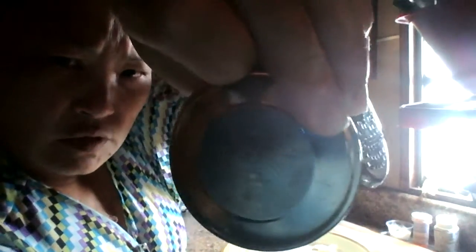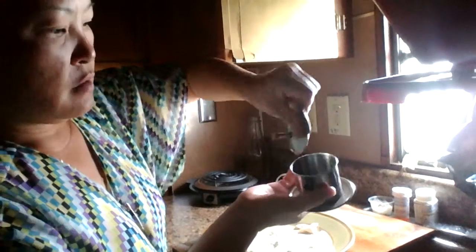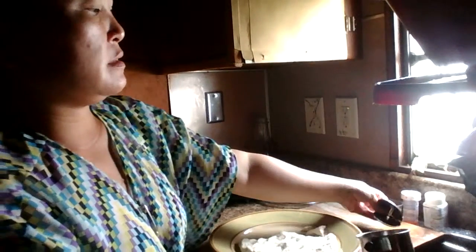This is a BCN, like a coffee — you put coffee in here, then you put this thing in there, then you pour hot water, then you put the lids on and it's set on a glass.